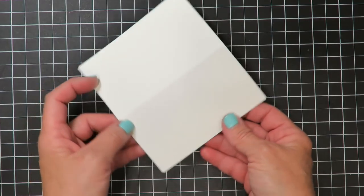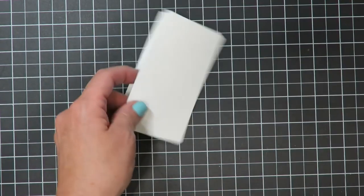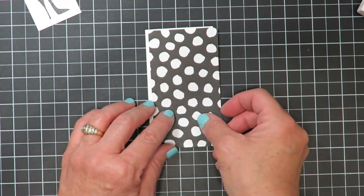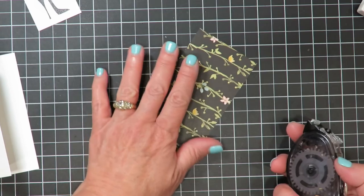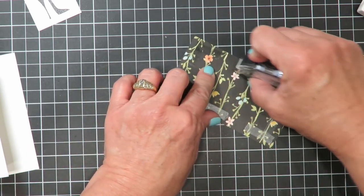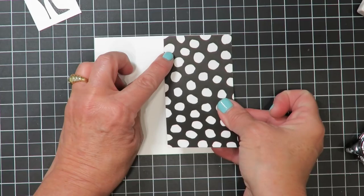I'll set that aside to dry. Even though the Nero note card is already scored, I always like to fold it in half and use my bone folder just to reinforce that crease. I've cut a piece of Designer Series paper the exact same size as the front of this card — this is from the Whole Lot of Lovely Designer Series paper. I'm going to flip this over and add adhesive to the back side because I want to use the polka dot side. Like most Stampin' Up Designer Series papers, they're double-sided with beautiful print images on both sides.